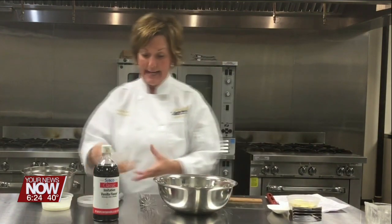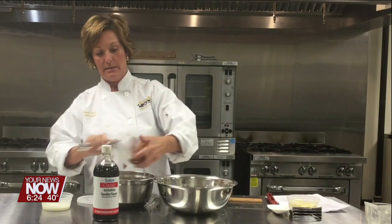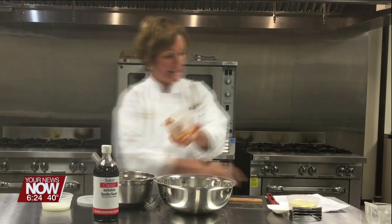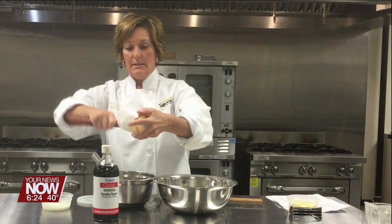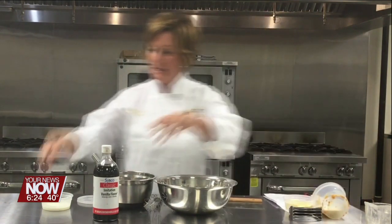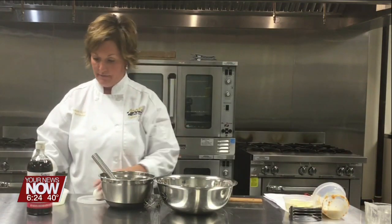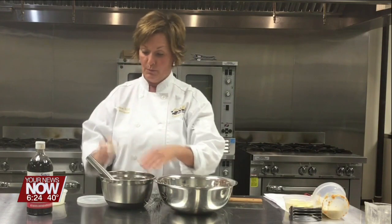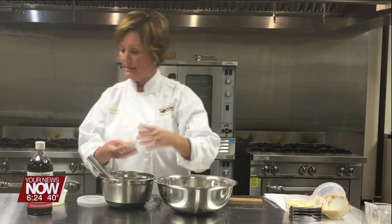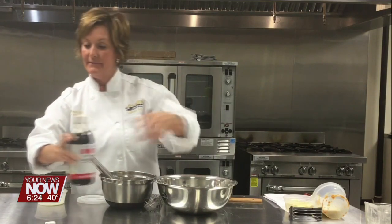I'm going to add to this bowl the pumpkin puree — not pumpkin pie filling. This is the pumpkin puree that doesn't have all of the eggs and sugar and such. About two tablespoons of heavy cream, one egg, and about a teaspoon of vanilla.